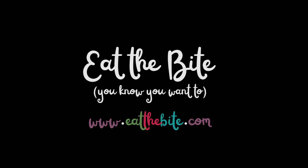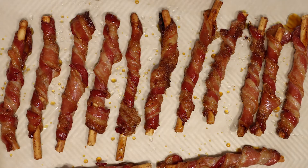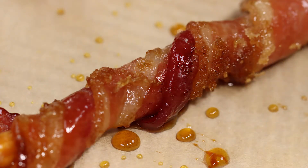Hey guys, this is Stacy from EatTheBite.com and today we're making bacon sticks rolled in brown sugar and topped with maple syrup. This is a four ingredient appetizer that is super easy to make and absolutely irresistible. Let me show you how to make it.